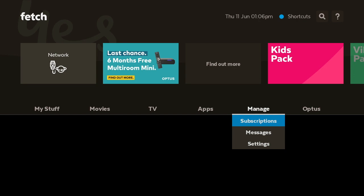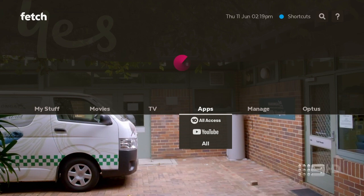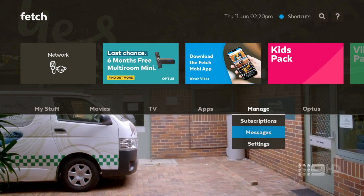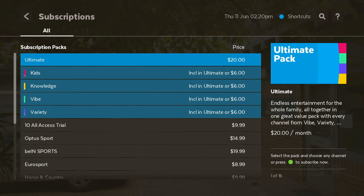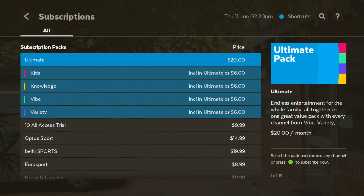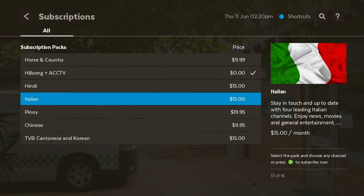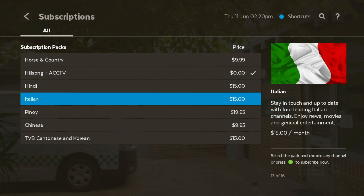Now let's go to Manage. This is where you can look at your subscriptions, messages, and more. Going to Subscriptions gives you an idea of what you can subscribe to and how much it costs — you've got the Ultimate Pack, Tenplay Access, Optus Sport, beIN Sport, Eurosport, and heaps of other packages. Keep in mind: if you're through Fetch Direct you'll be charged via credit card; if through Optus Fetch, it'll be billed to your Optus bill.